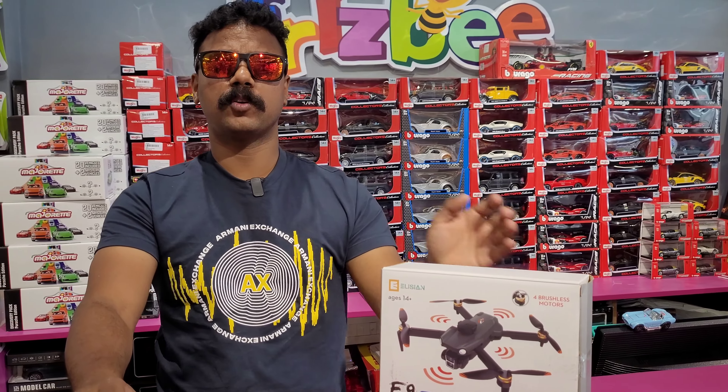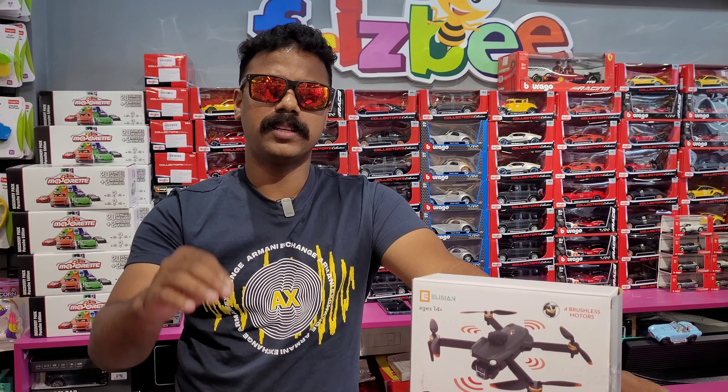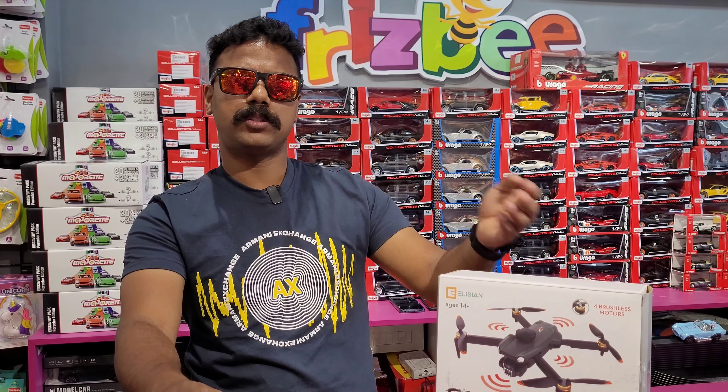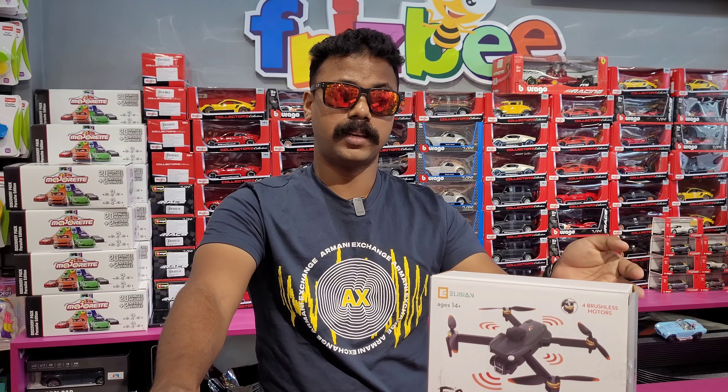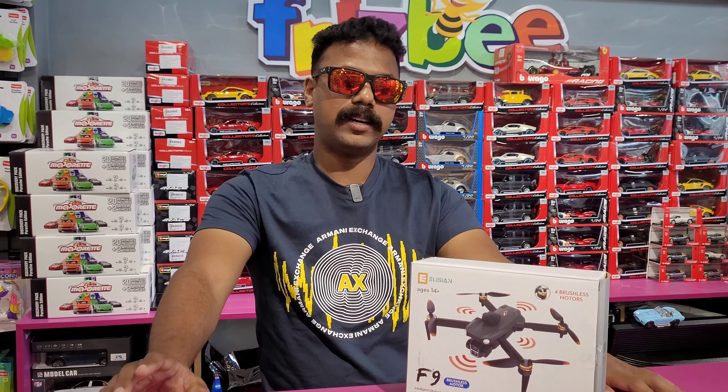Hi guys! Now you can see a drone. There are a few different types of drone. You can see a drone here — E88, E99. You can see a drone here, you can see a drone next level. You can see a DJI Air 2, Air 3. Come to see what you saw.